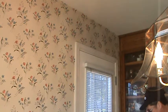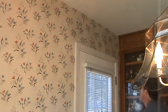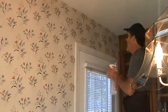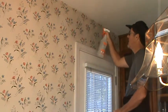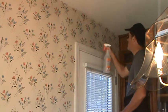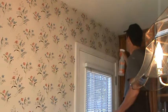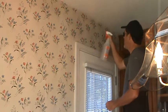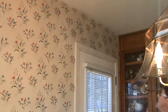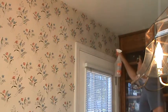The first thing I'm going to do is get up there and saturate the wallpaper. I want to get the surface wet. I've got my spray bottle here and I'm going to try just putting water on here with the spray bottle. I'm going to let that sit just like that for a few minutes.